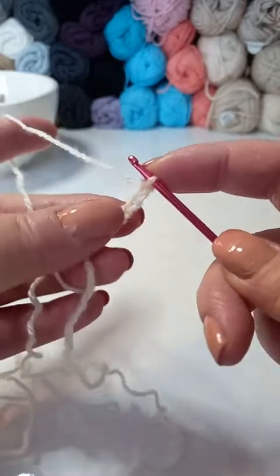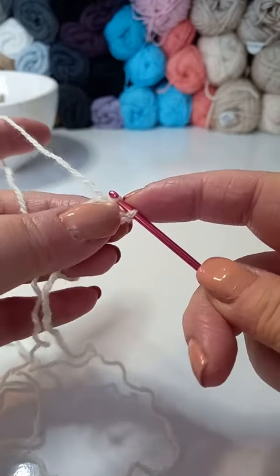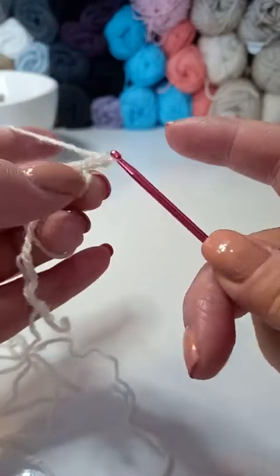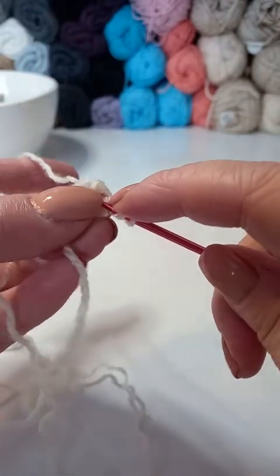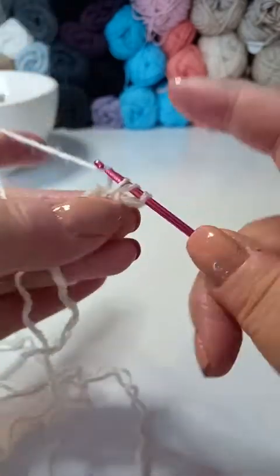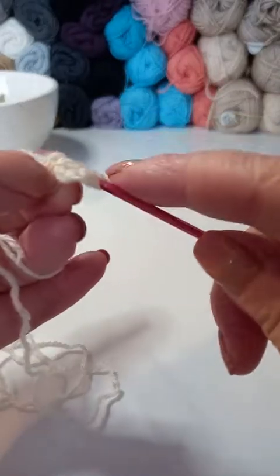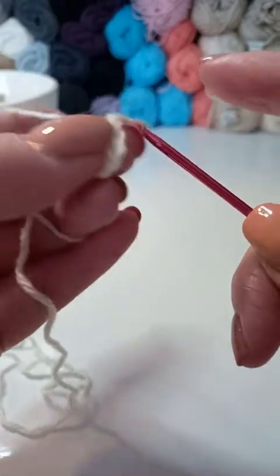Once you've chained 4, you'll slip stitch to the first chain that you made. Pull that all the way through and you'll be left with a little hole in the centre that you'll work into. Chain 3 — this will be classed as your first double crochet. Then we want 2 more double crochet into the centre of that ring, making sure that as we work we're going to be working over that loose piece of yarn, because we can use that to pull up our work at the end to close the hole. So that's 3 double crochets.